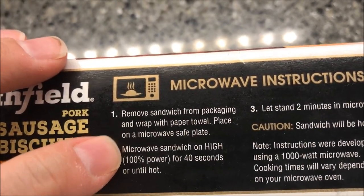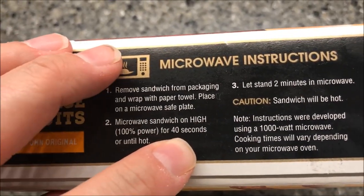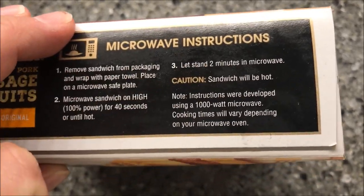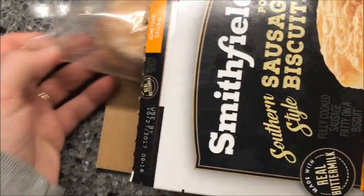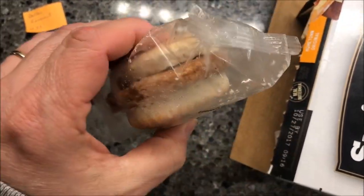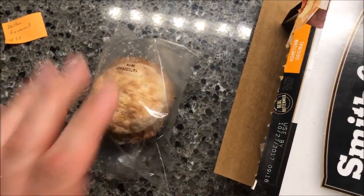Microwave directions: remove the sandwich from the packaging, wrap it in a paper towel, place on a microwave-safe plate, and microwave for 40 seconds — that's from frozen. Then let it sit for two minutes afterwards. Let's see what these look like. I already tore the little packet off — it's a pretty small little biscuit honestly.